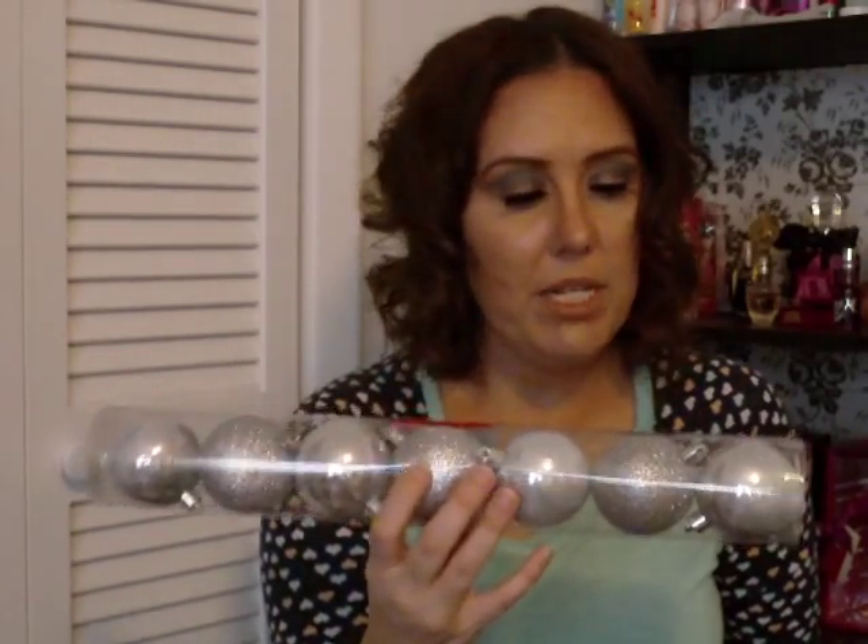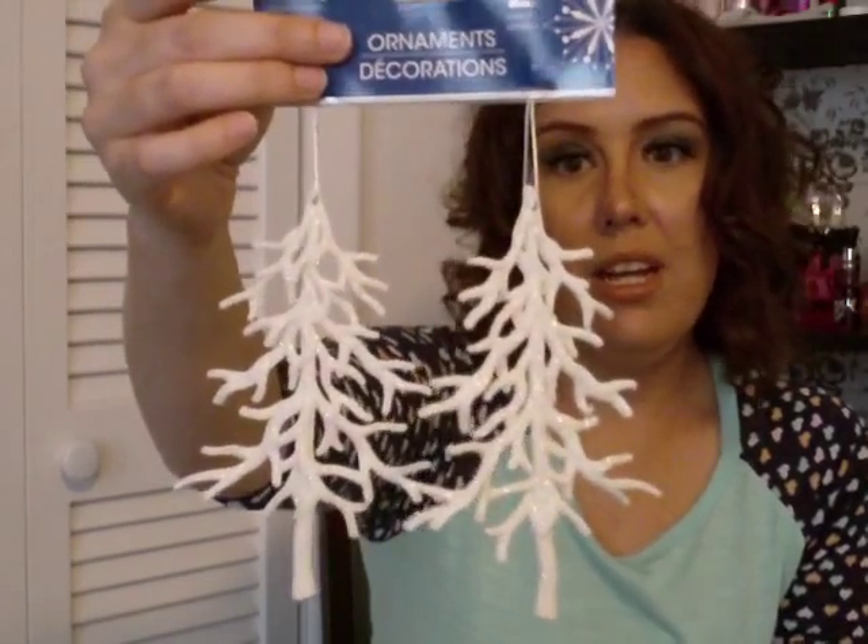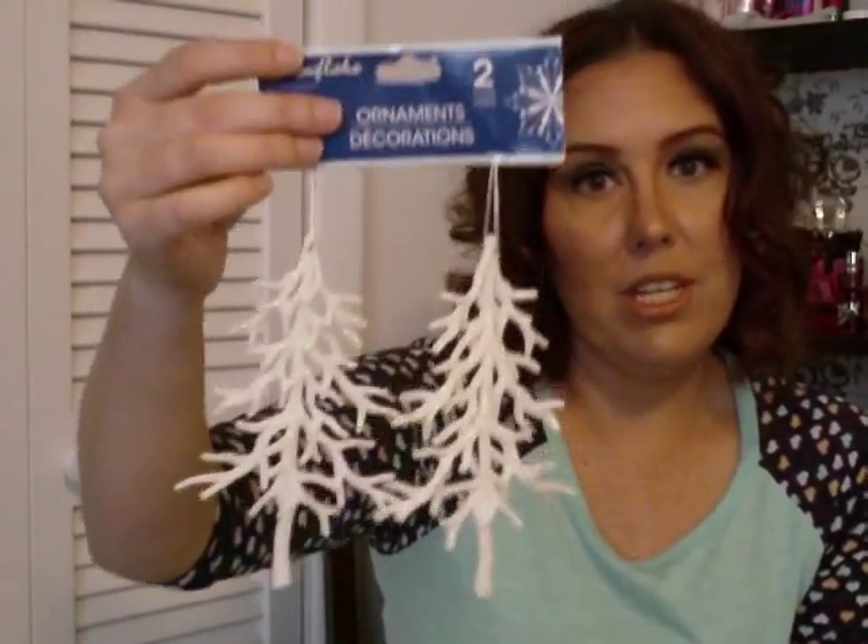I wanted to add more silver to my tree because I have a lot of gold and want to incorporate silver this year. I got a seven-count pack of silver and silver glitter ornaments. I also love trees and birds on my Christmas tree, so I got these tree ornaments — they look like snowy or dead Christmas trees with snow on them. You get two of them.